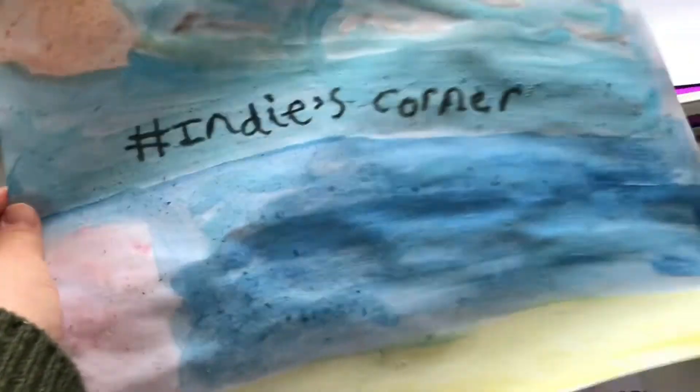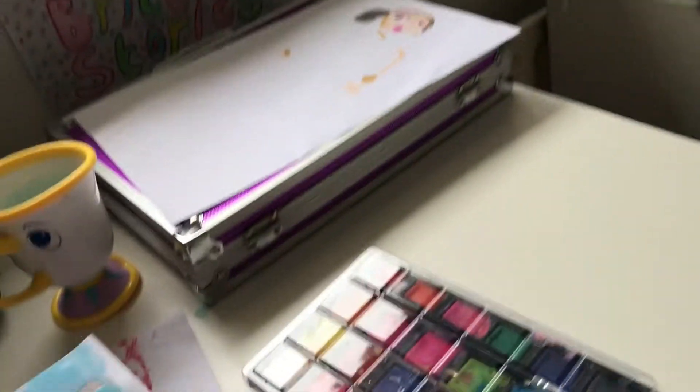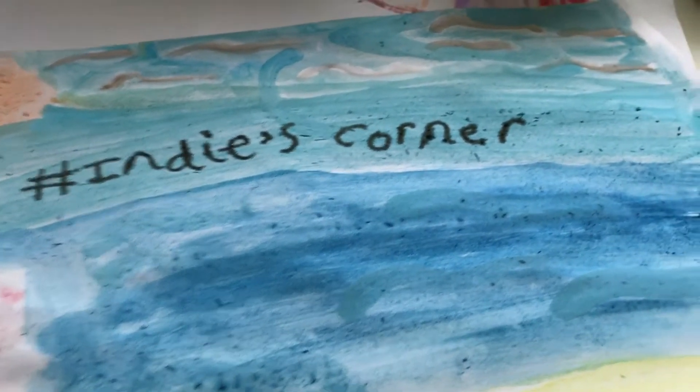This is the finished product — I think it's so cute! If you want a closer look at it, it will be up on my channel banner very, very soon.